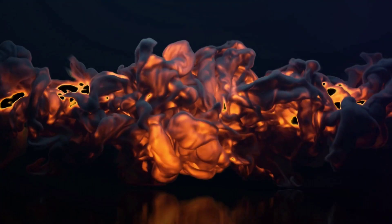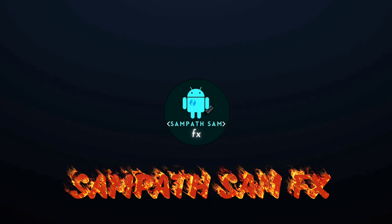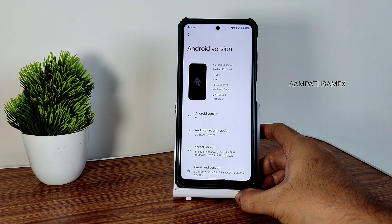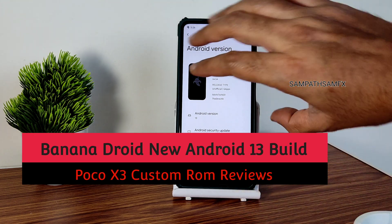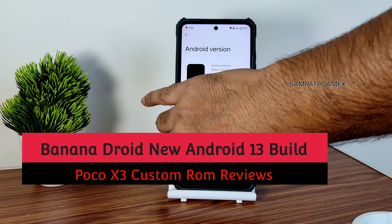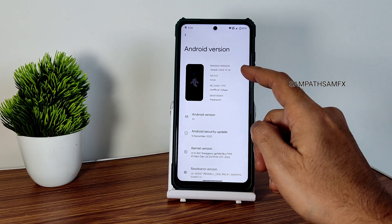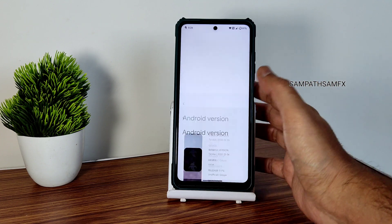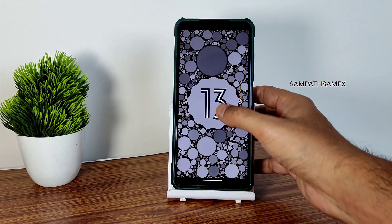Hey, hi, hello! Welcome back to my new video. This is Sampath — you're watching Sampath Effects YouTube channel. This is Poco X3 custom ROM review. In this video, this is Banana Droid, version 13, with Android version 13. You can see here — just dial it out to check — it's Android 13.